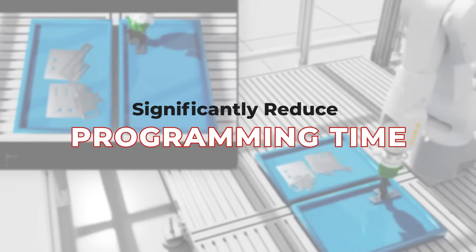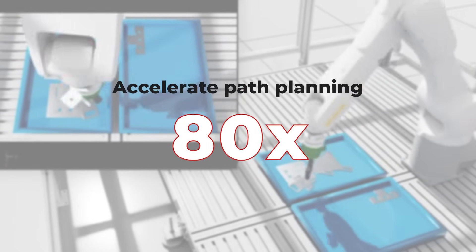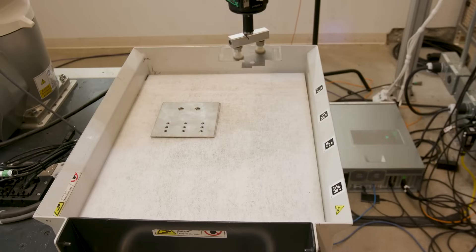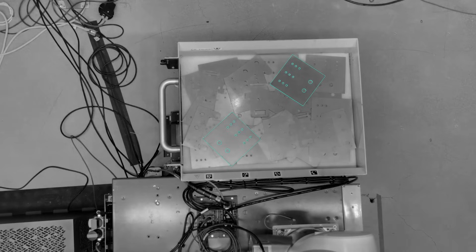NVIDIA claims that when using Isaac Manipulator for robotic industrial applications, developers can significantly reduce programming time and accelerate path planning by up to 80 times. Additionally, zero-shot learning speeds up robot deployment, enhancing efficiency, productivity, and enabling automation of more tasks without prior examples.